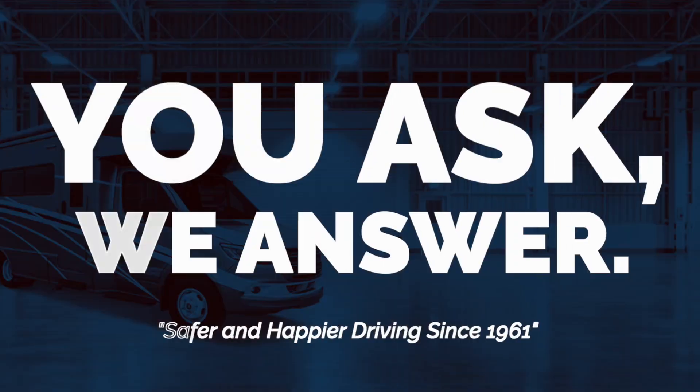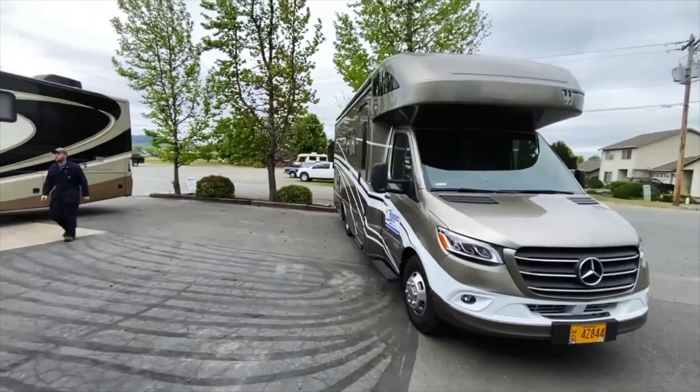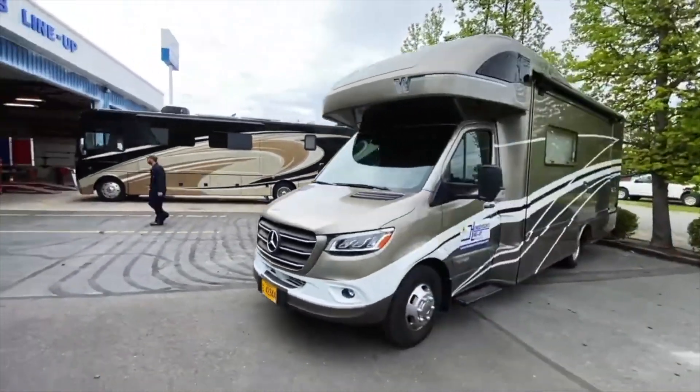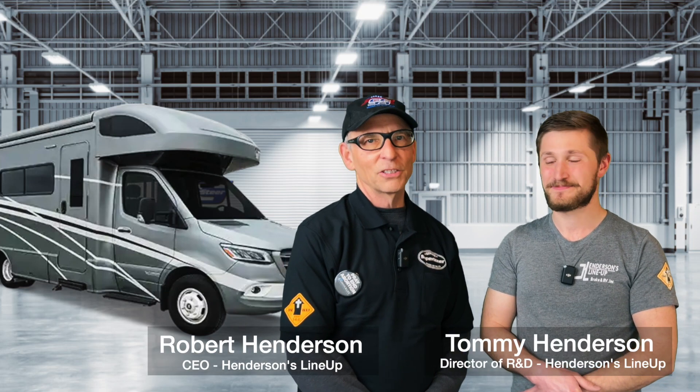Sprinter owners, if you're looking to improve the way your coach drives, you're going to want to watch this video. Last summer we did a video detailing some of the R&D work we've been performing on our 2021 Winnebago Navion on the Sprinter 3500 chassis, and at the end of that video we promised you guys an update. Hi, I'm Robert Henderson and I'm Tommy Henderson. It's been about 20,000 miles and this is the update.